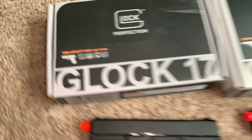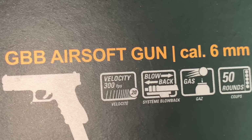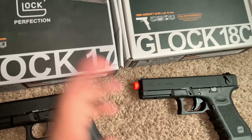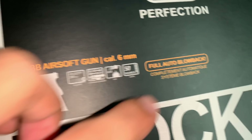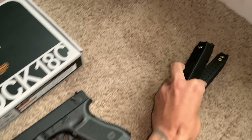Now let's compare the stats of these guns. The Glock 17 going first — it is gas blowback. It shoots at 290 feet per second. That's a little weird to me because the Glock 18C shoots at 300 feet per second. So why did they make the Glock 17 shoot 10 feet per second slower than the Glock 18C? They both have the working blowback system. They're both gas powered. The magazine for the 18C comes with 50 rounds and 20 rounds come with the Glock 17. But like I said, these are interchangeable — that's just the mag they send you with it.